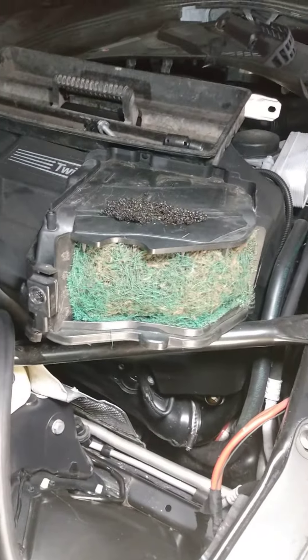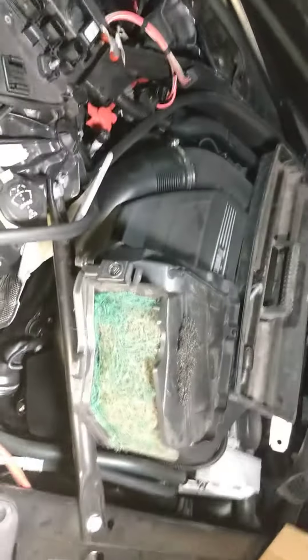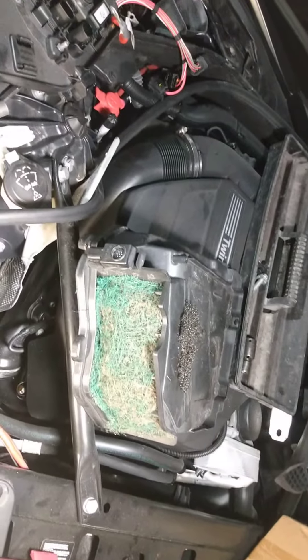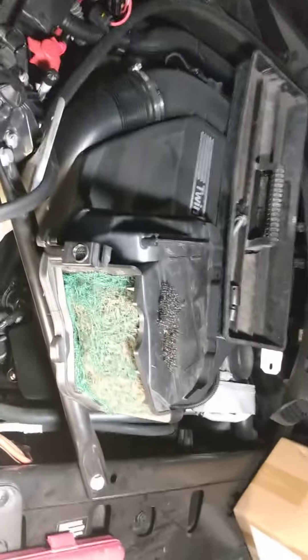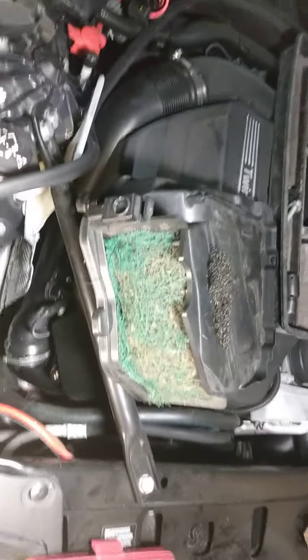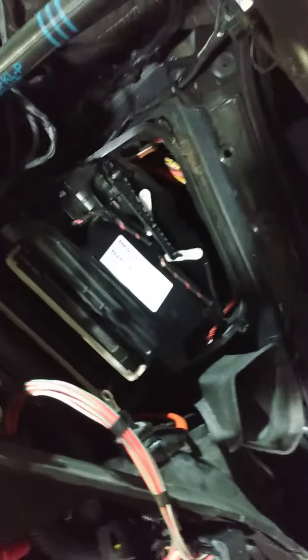Well folks, thanks for tuning in to another episode of Automotive Drama. I got a 2015 BMW 528i — this is the top of the airbox. If you saw a previous video, that's where I showed where the blower motor is.